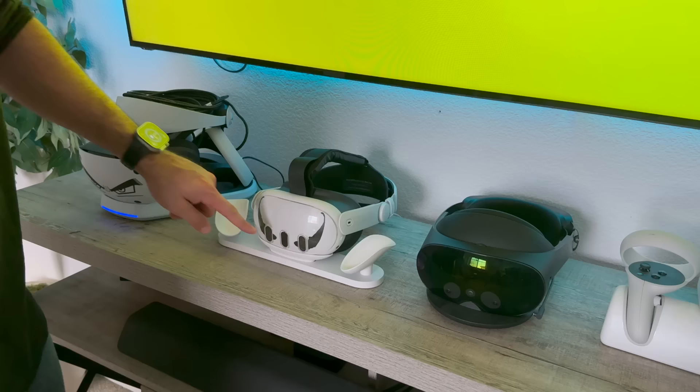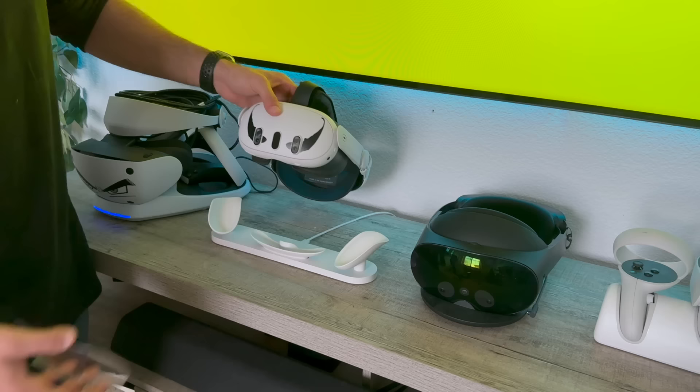Quick heads up: if you have the Quest dock, this case may not dock properly — you may need to remove it so the pins line up to charge. But overall it's not a bad case to give your Quest a little protection without altering performance.